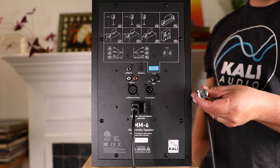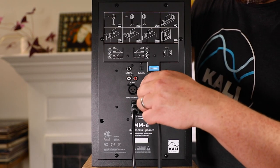Then connect your other speaker via XLR. You can buy MM6s as individual speakers if you have an odd number of speakers in your setup, but when you buy them as a pair, we include a 10-foot XLR cable so you can connect the two speakers. If anything ever happens to your XLR cable, or if you need a longer cable, XLRs are readily available at any music retailer.